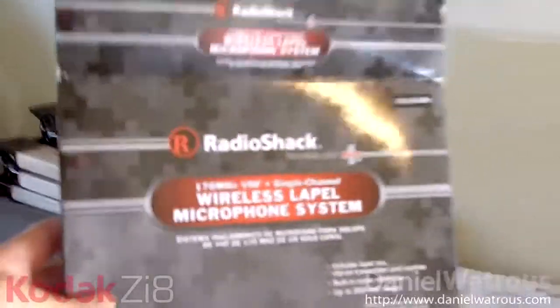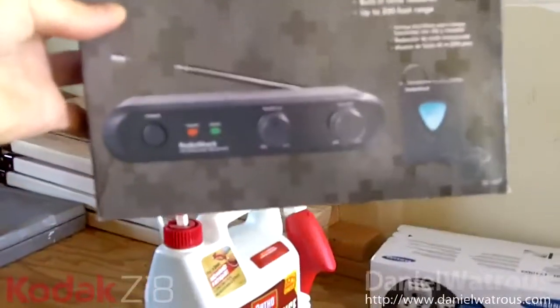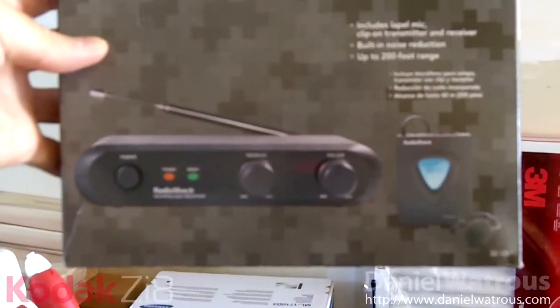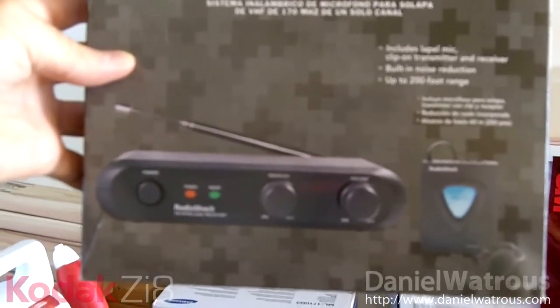I have no idea if this footage is going to be worth showing, but I'm going to show you how to take this — the Radio Shack wireless lapel microphone system. It comes with a little wireless component that you clip onto your belt, a lapel mic, and the receiver unit.